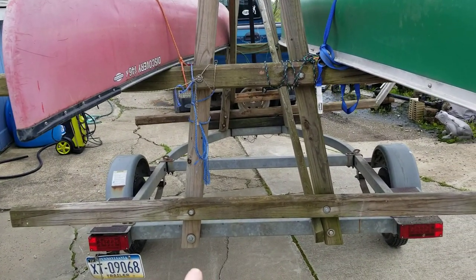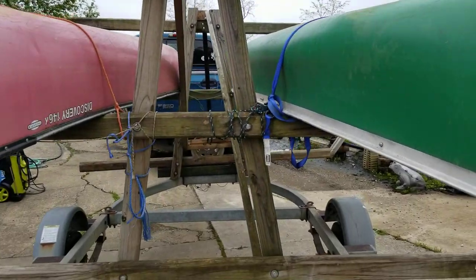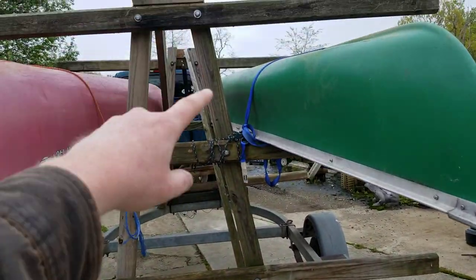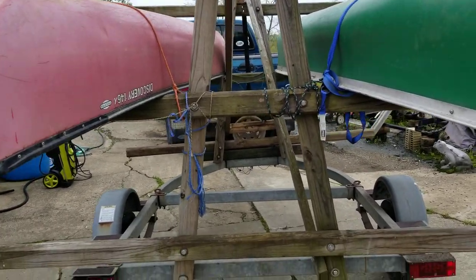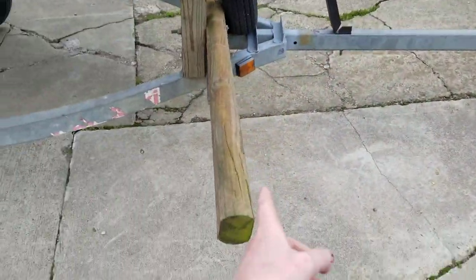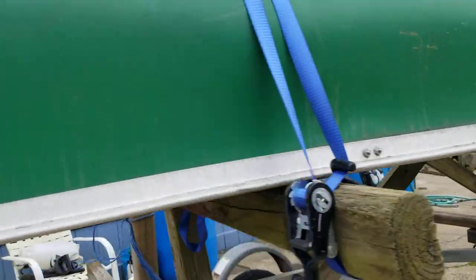Down here at the bottom it is 32 inches wide, and at the top it's 11 inches. There are 20 inches from the top to the bottom — a 20-inch gap in between. The overall length of these uprights is five foot, and the length of the rack from the back to the front is 100 inches.